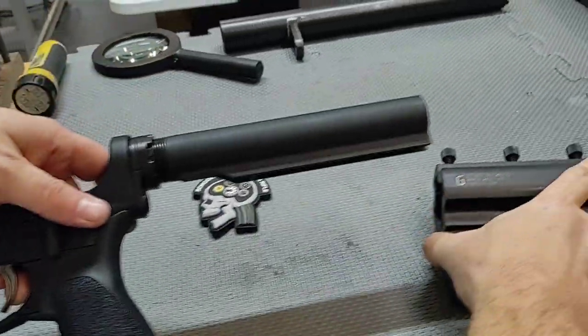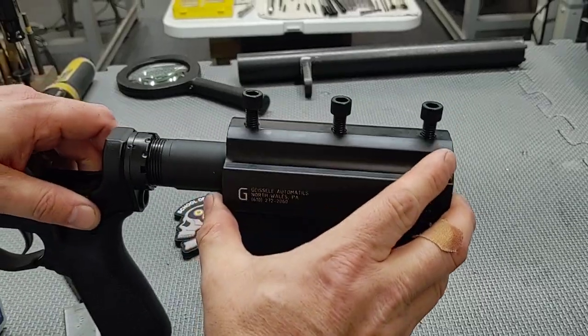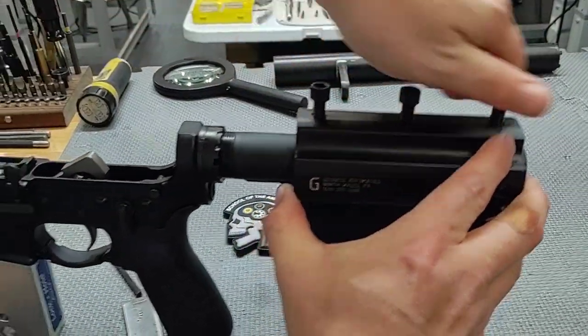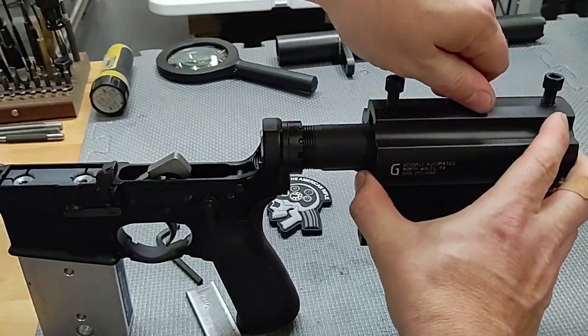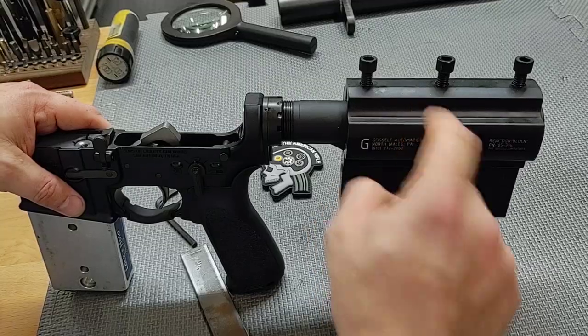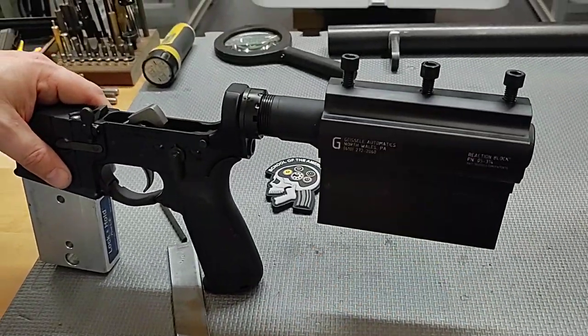Now we're going to put the Geissele reaction block on the lower receiver and tighten these three screws down. These aren't cheap now either — they used to be $100, now they're $200. I'm not sure why the cost doubled, but they're extremely expensive.